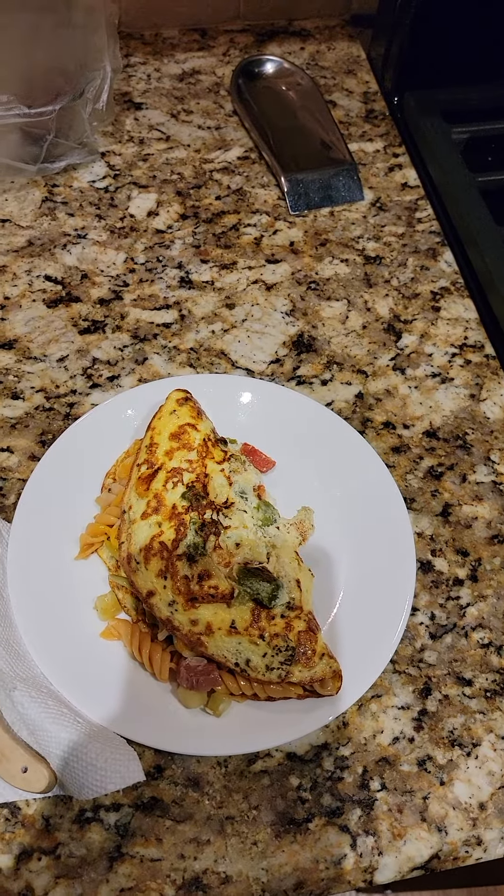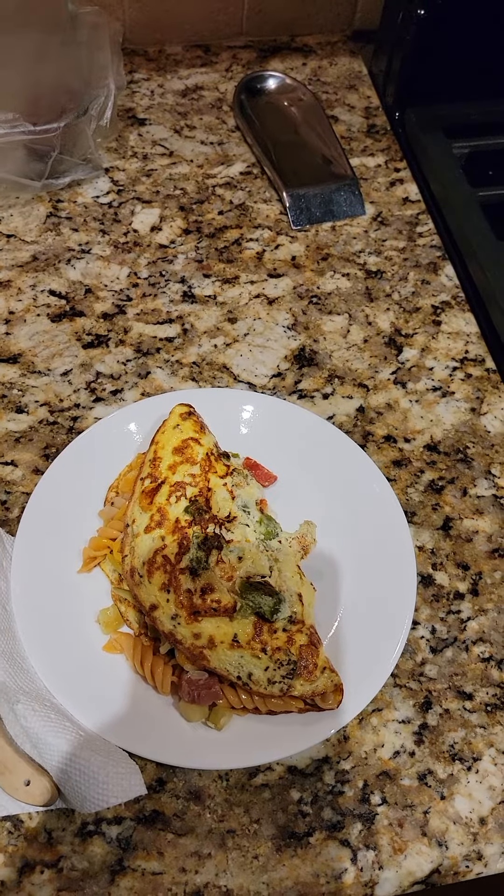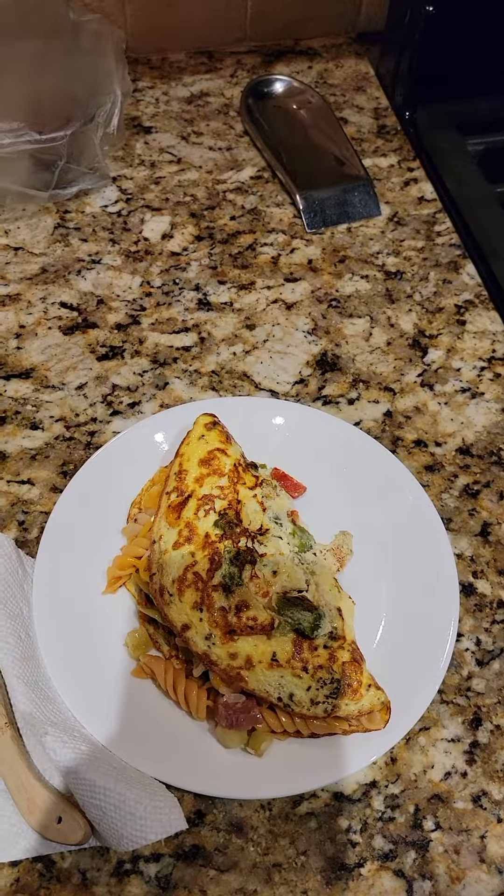Season to your liking — salt and pepper — and enjoy. Let's go.